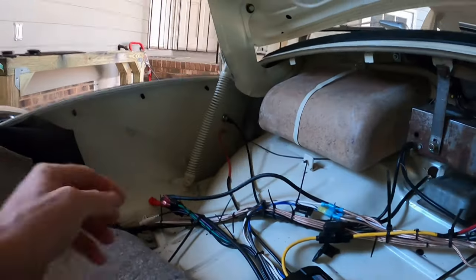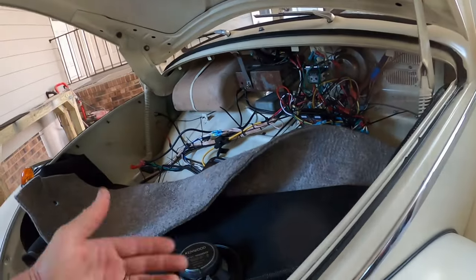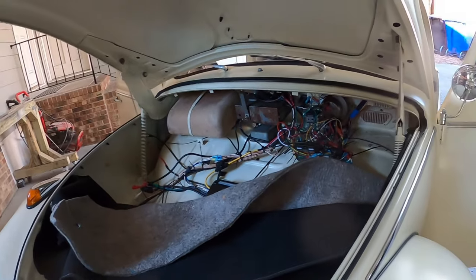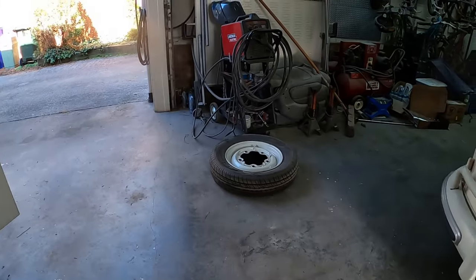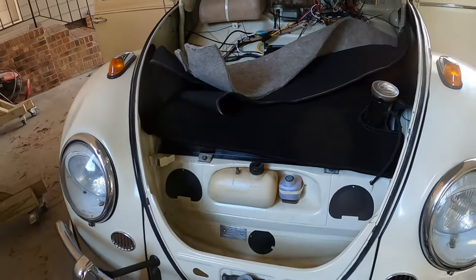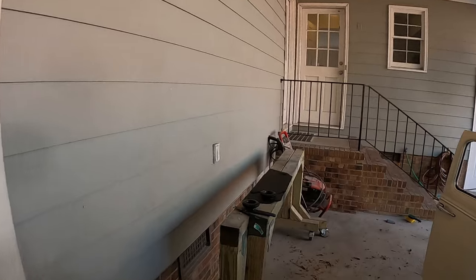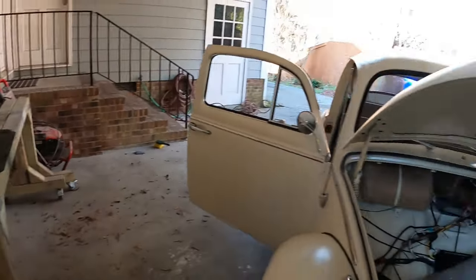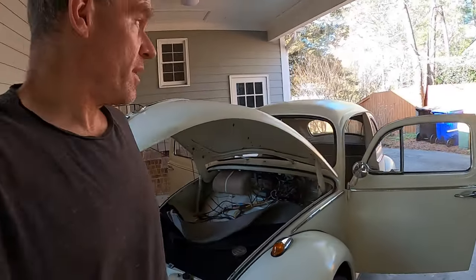Once I wire up the mono speaker I can put the carpet pad, carpet, and wiring cover all in. The only thing left after that is to get the flat spare tire situated. My next steps are: kick panels with heater grommets, the mono front speaker install, and closing up the whole trunk area — and that should be finishing up the car. Like and subscribe if you want to help me get to a thousand subscribers — see you guys.